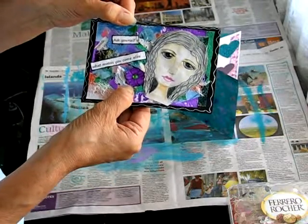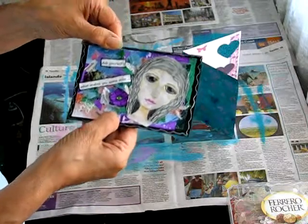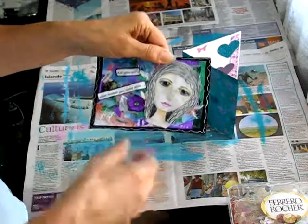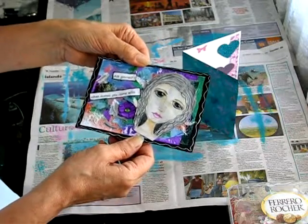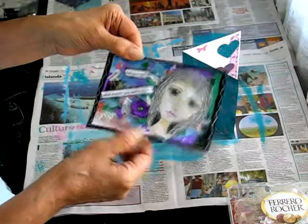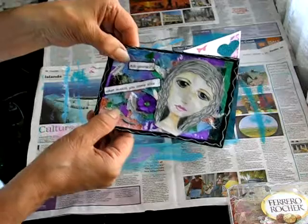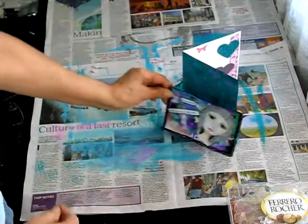I made a flower out of the printed paper that I made using a sheet of glass and my brayer. The girl is one of those girls that I drew on an envelope just playing around, probably while I was watching something on YouTube. I decided to colour her in and stick her on there, and I got a quote — it says, "Ask yourself what makes you come alive." So that's that.